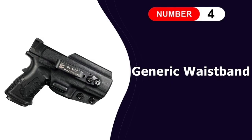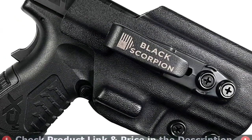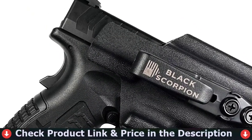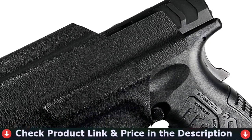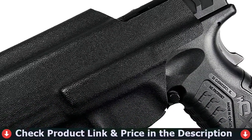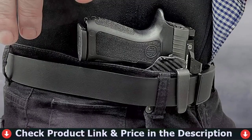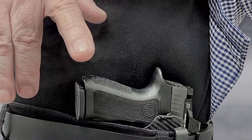The 4th pick in our best holster for Springfield XDM Elite list is the Generic Waistband Belt Wing Tuckable Holster. The belt-wing tuckable holster offers a discreet way to appendix carry your gun. It is compatible with virtually any red dot sight on the market and the open muzzle design allows threaded barrels to pass. Compatible with the Springfield XDM Elite 3.8-inch barrel.